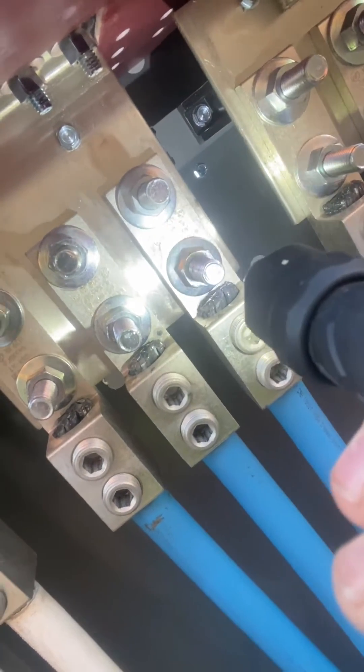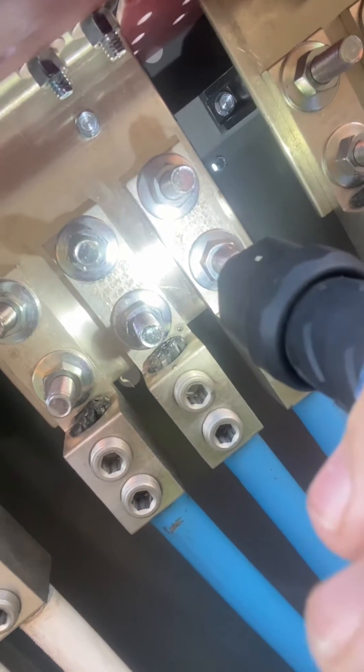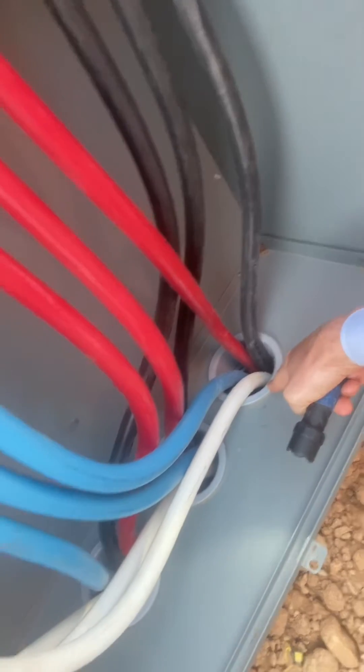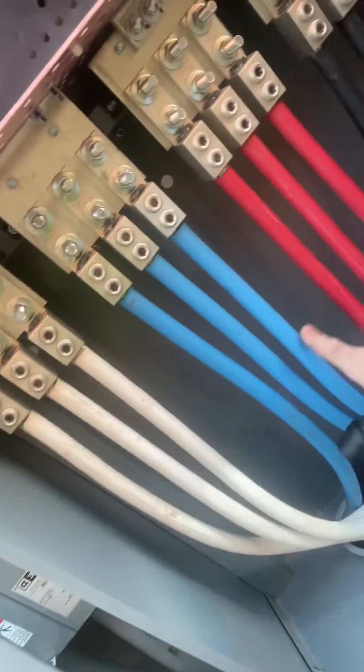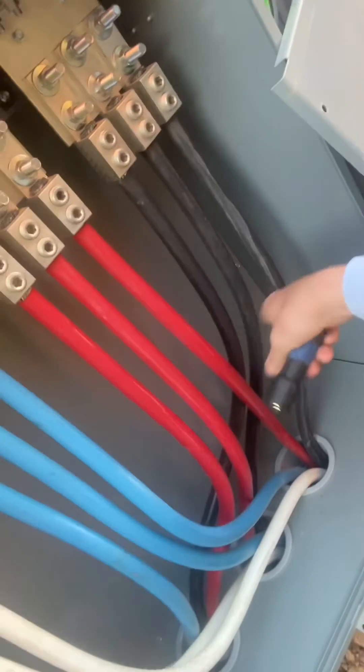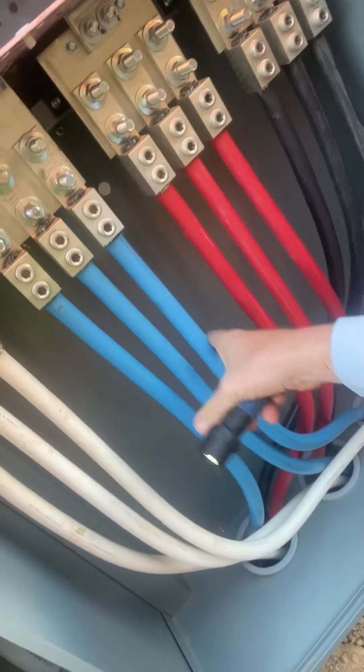Looking at your terminal lugs — 600 kcmil max, aluminum 90, copper-rated terminals. Looking at your conductors coming in, making sure you've got 600 kcmil. Got a belled fitting coming in where they pull it, and notice how the conductors are phased and marked in phase colors. You can either have them taped; these conductors are actually continuously marked in their colors.